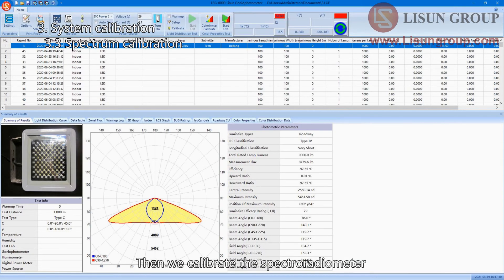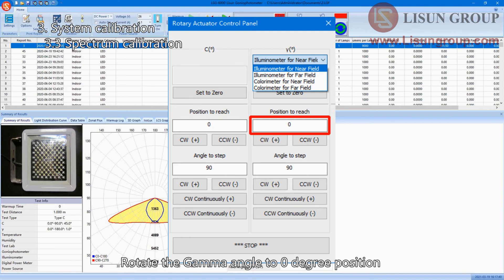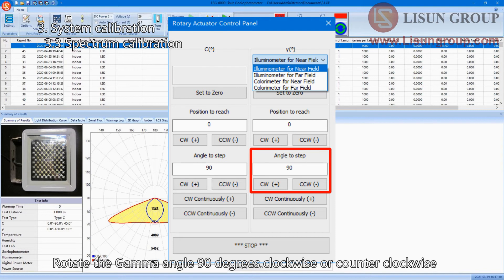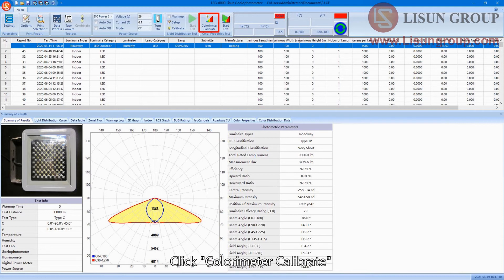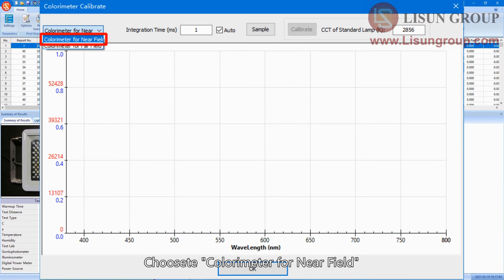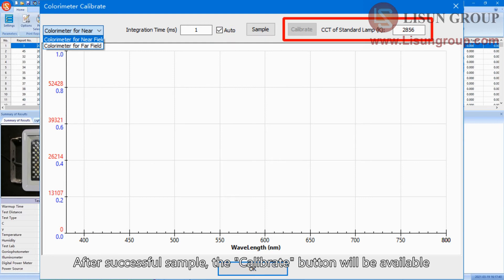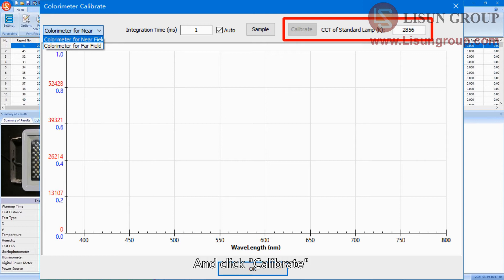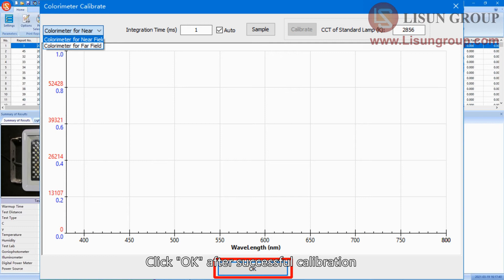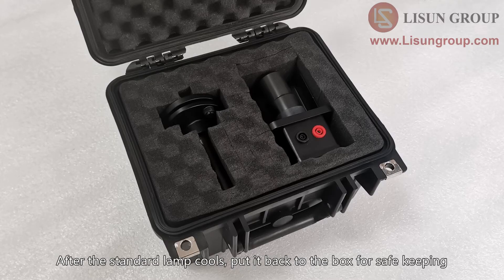Then we calibrate the spectroradiometer. Choose Colorimeter for near field and rotate the gamma angle to zero degrees. Rotate the gamma angle 90 degrees clockwise or counter-clockwise so that the hole of the standard lamp holder faces the optical fiber. Click 'Colorimeter Calibrate', choose Colorimeter for near field. Always check Auto for the integration time, then click Sample. After a successful sample, the Calibrate button will be available. Input the correct color temperature of the standard lamp and click Calibrate. Click OK after successful calibration. Turn off the standard lamp after all calibration. After the standard lamp cools, put it back in the box for safe keeping.